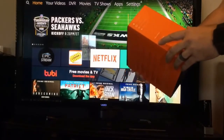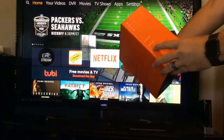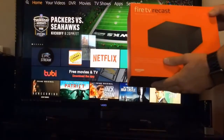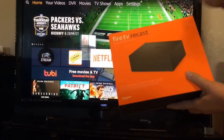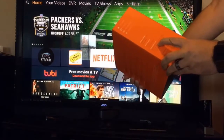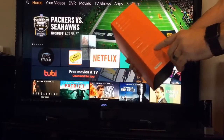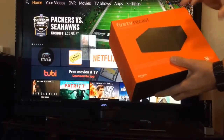What's included is only the power cord and the Recast itself. What you're going to need to buy separately is your HD antenna. And if you don't have a Fire Stick, you'll need one for the TV connecting to it. To set this box up, you put the antenna on the back and walk through the Fire TV app. It works whether you have Android 4.4 and above or Apple iOS 10 and above.